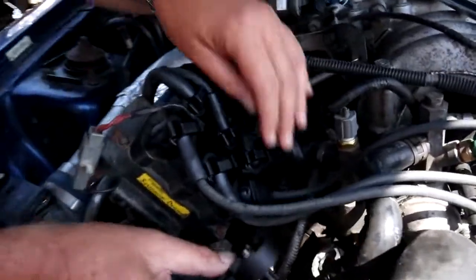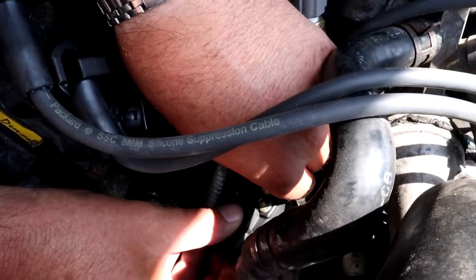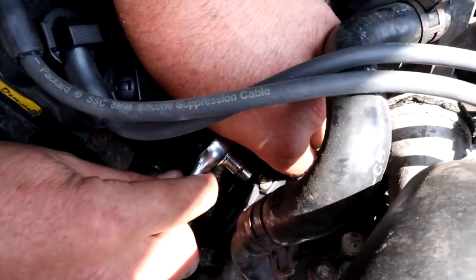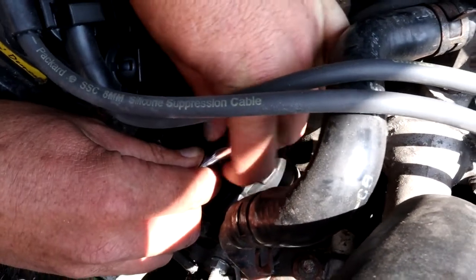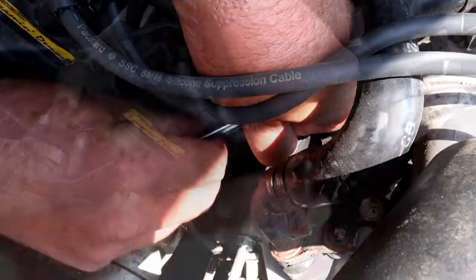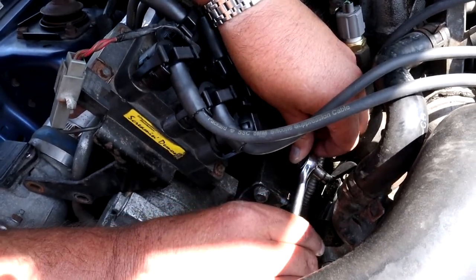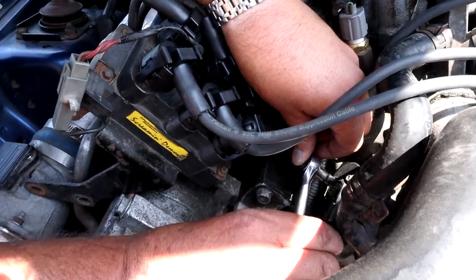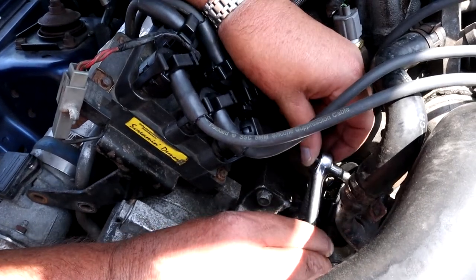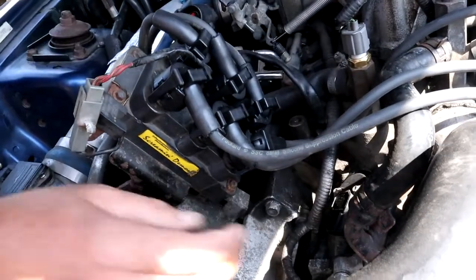It just goes in in one position — the two screws slide into those holes all the way down, and then it's just a case of tightening it back up. I don't know if there's a torque setting in the manual, but seeing as they're about seven mil screws and it's light plastic, I'd imagine you want it snug rather than tight, just so it's not moving. You don't want to crack any of the casing.